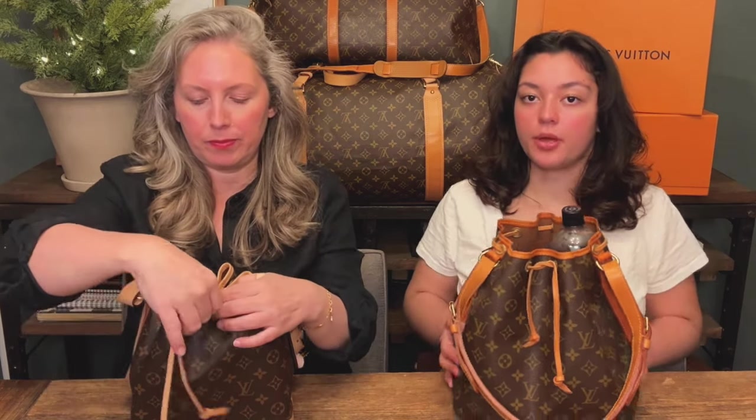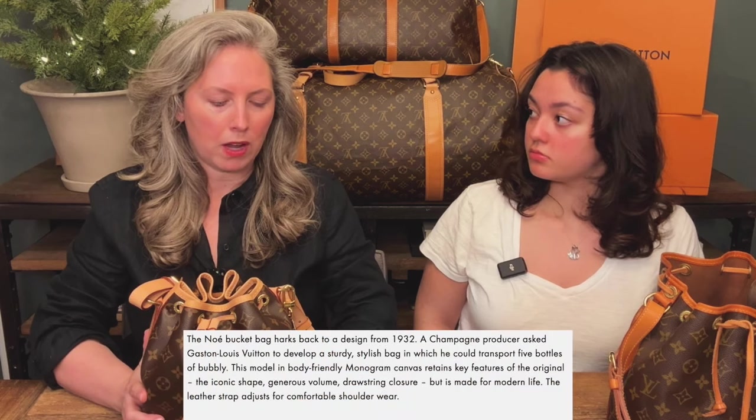We're going to get into what the BB holds first. You can see I've got her pretty cinched — she's snatched! You can't zip it completely closed, so if that bothers you, this is not the bag for you.